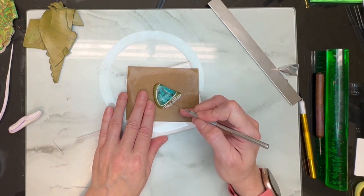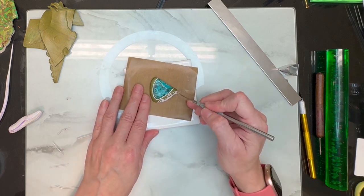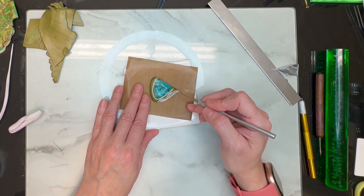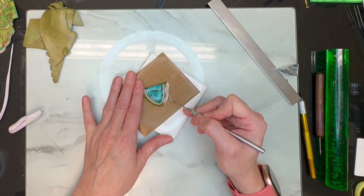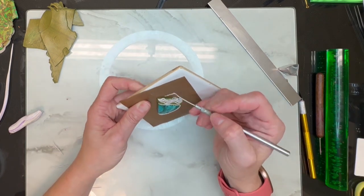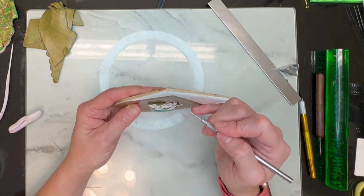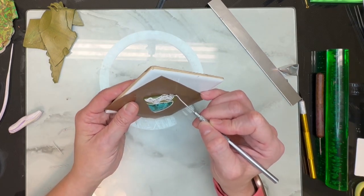I am going to kind of rough up these little noodles because I don't want them to be perfect. You see how this is all kind of splattered-looking — that's what I want to do with these noodles. The nice thing is, once you do this, if you don't like it you can take your stone out and start over. That's what I love about working with real stones and clay — nothing is permanent until you make it permanent. Don't be afraid to try something and start over if you have to, because I do it all the time.